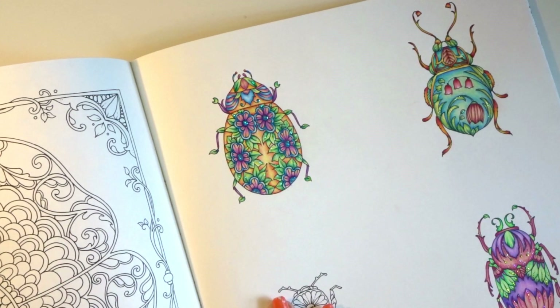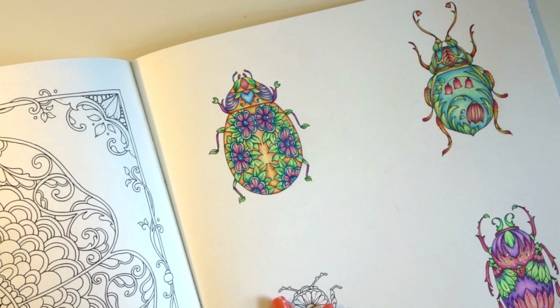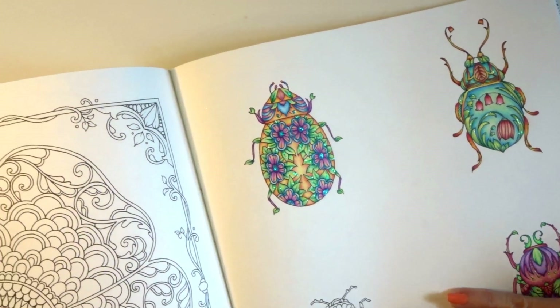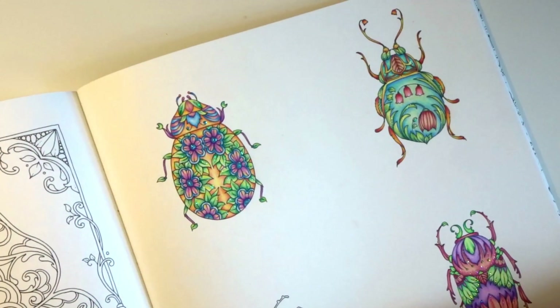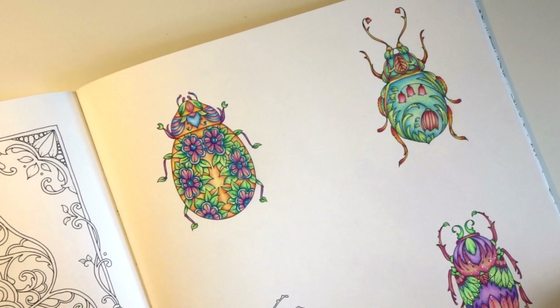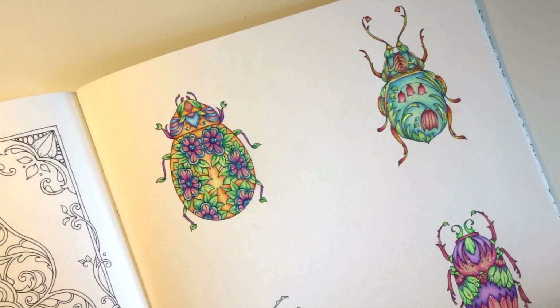Some of us like Polychromos, some of us love the Pablos, some of us love love love our Prismacolors. With that being said, I am going to show you today what I've colored with the Pablos, what my experience was coloring with them, and we are going to try them out together in a couple different books with different paper. Right here I've got the Joanna Basford World of Flowers book, which is my absolute favorite book right at this moment.